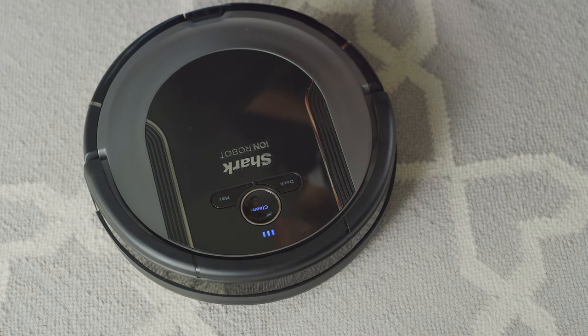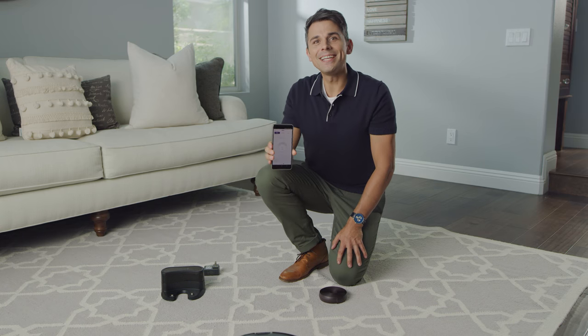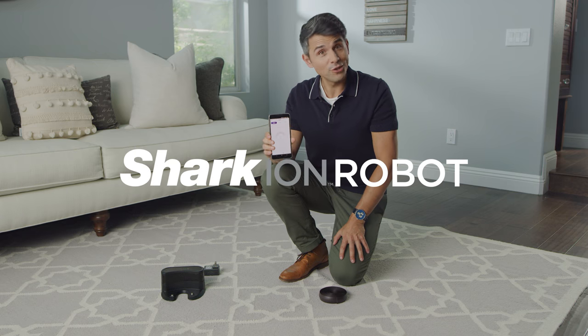Press clean and send your robot into action. Try setting up the Shark app on your smartphone to control your Shark-Ion Robot from home or when you're on the go.